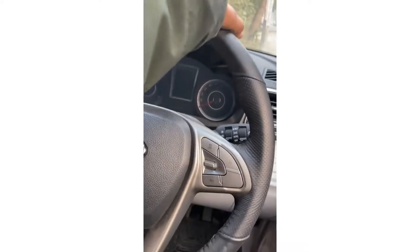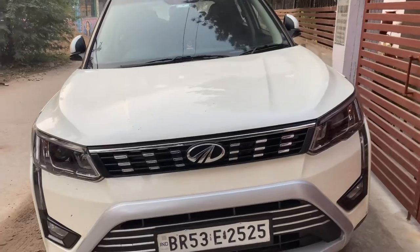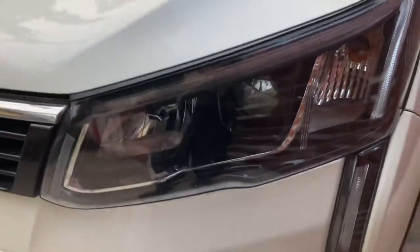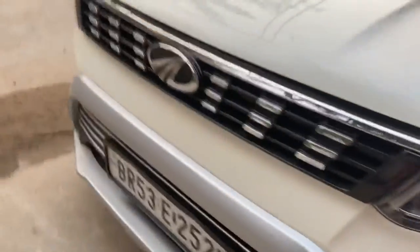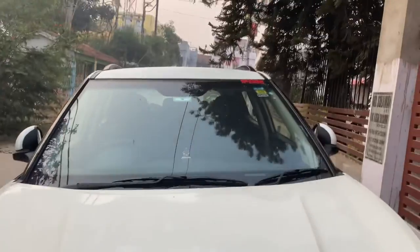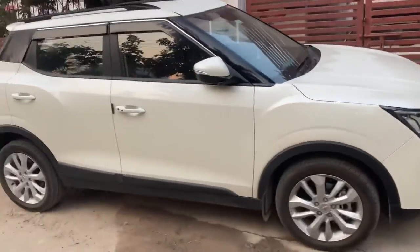Hey guys, welcome back. Today we are going to review this car — this is the XUV 300 W8 variant. So let's start the video. This is how the car looks from the front. Here is the big Mahindra logo and over there is the headlamp. The windshield is quite nice and clean.